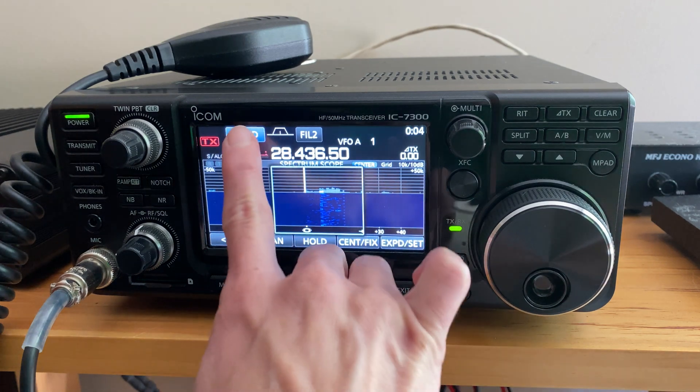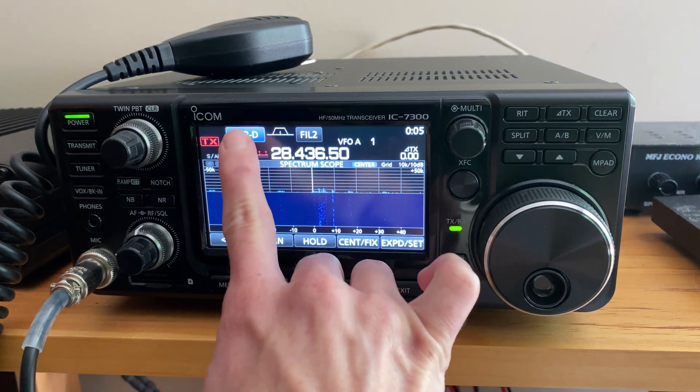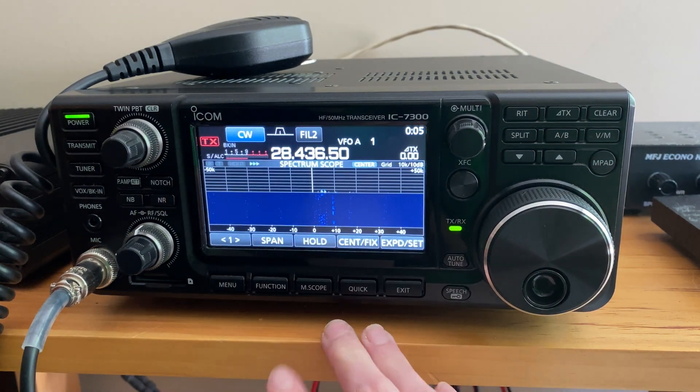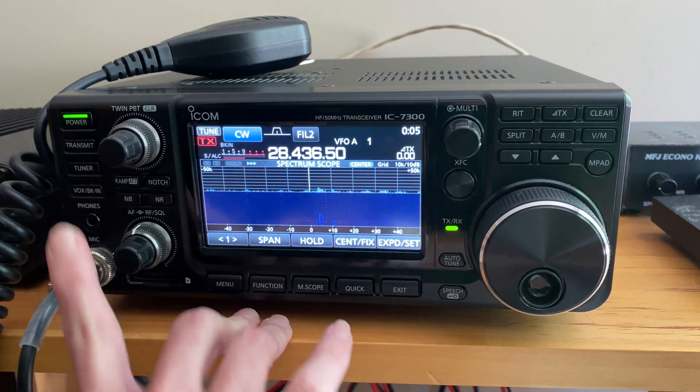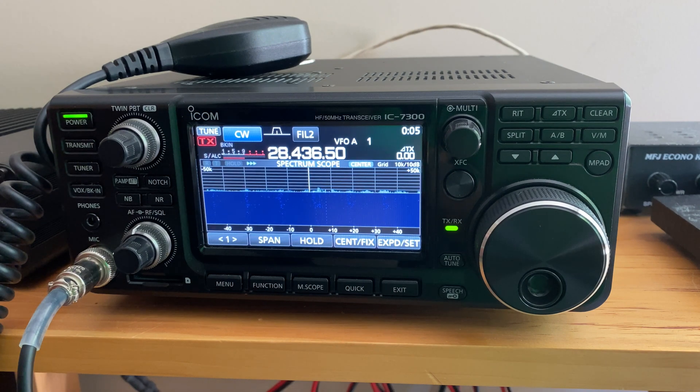They've also made it really simple to change from upper sideband to CW just with a tap of a button on the upper left hand side — it's really clear and easy to find. The built-in antenna tuner also has its own dedicated button. You simply press the button to tune the radio to match the antenna.